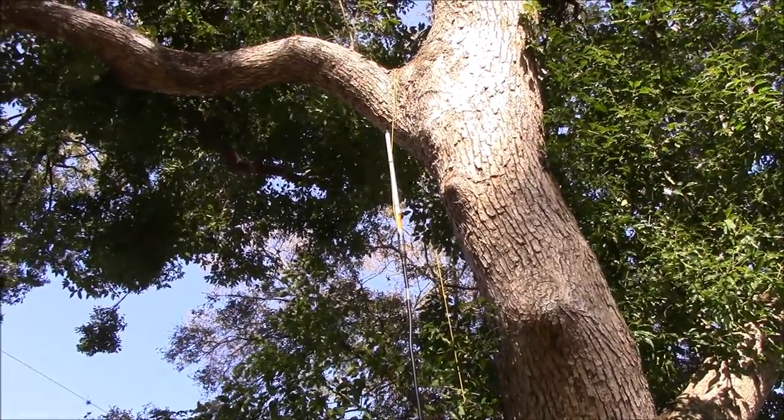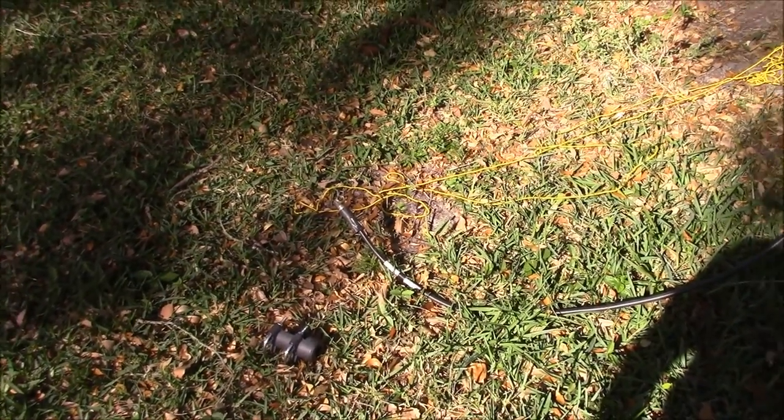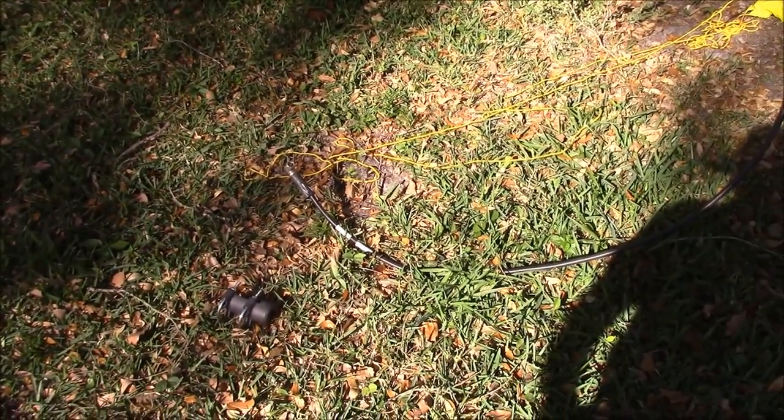We've got our antenna on the tree there and we've got our feed line down here. We'll need some slack to hook up our mobile repeater. I hope this helps. This is Brett from Survival Coms — until next time.